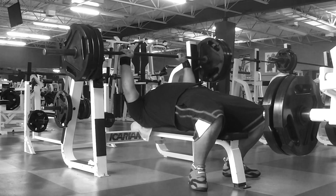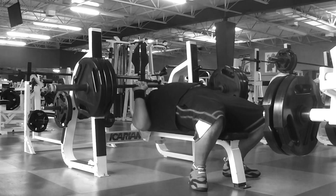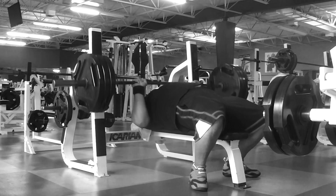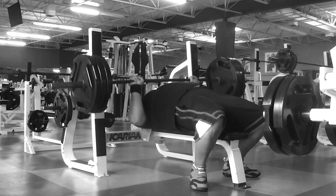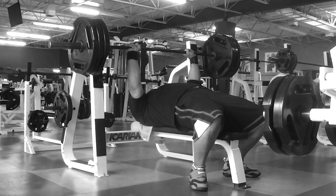Of course I do my own bench routine — it's seven total sets. If you don't know what I'm talking about, watch the video previous to this one. After I finished with the flat bench, I then move on over to the incline bench press.